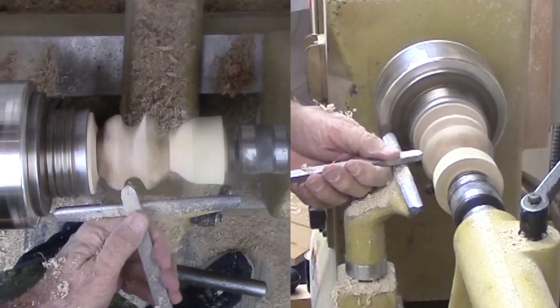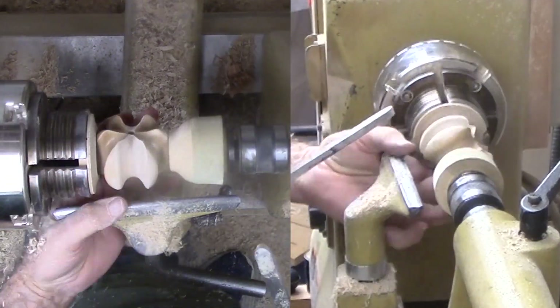Then sand and finish this section. I took a few minutes to sand off any burns from the cup centers.